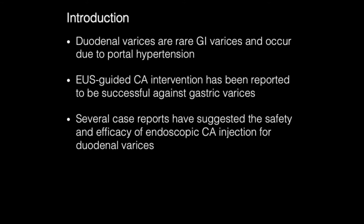Duodenal varices are rare GI varices and often occur due to portal hypertension. EUS-guided cyanoacrylate injection has been reported to be successful against gastric varices. There are several reports about the safety and efficiency of endoscopic cyanoacrylate injection against duodenal varices.